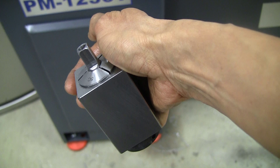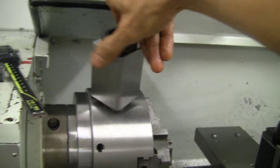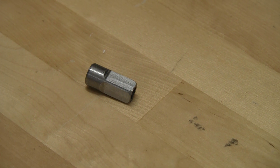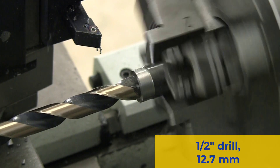Good enough for a collet key for sure. Here it is being tested in the collet that made it, and here is a picture of the key by itself.